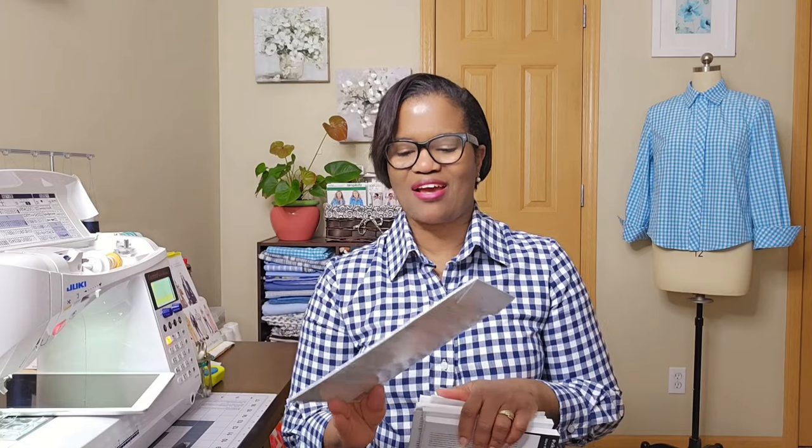I just bought a copper fabric which is almost the same color as this, and I like the way it blends with the white — here we go again with the white shirt. But yeah, the Ogden Cami — it's something I'll make again, but I'm not feeling it right now. So we'll see.